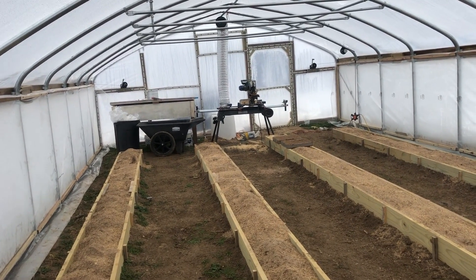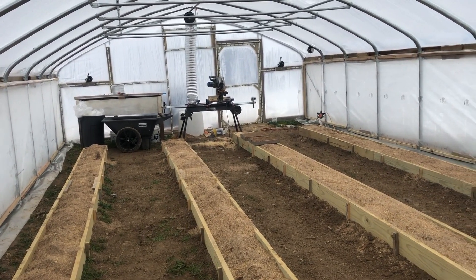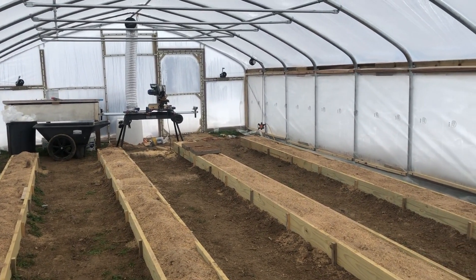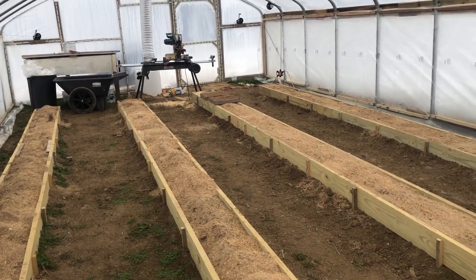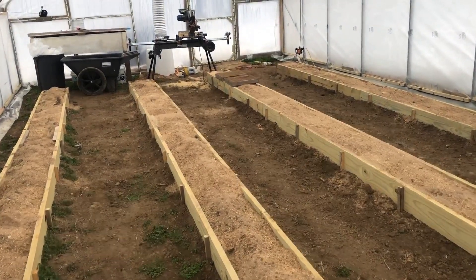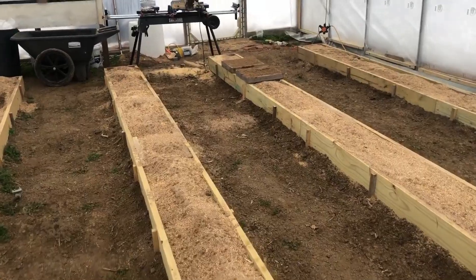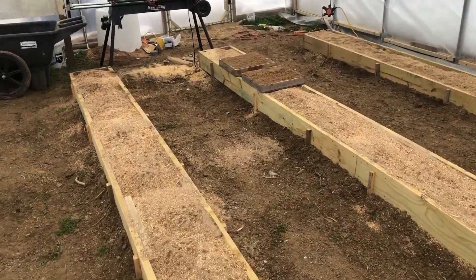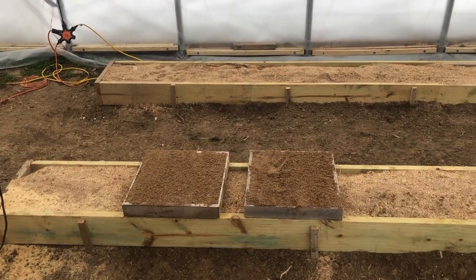That's a quick update for you guys — I wanted you to hear what we've got going on and see the progress. I have not forgotten this project and we're working on it again. I've got my seedling trays full of sand and sawdust going down to the heating pad today to get those brought up to temperature, and we'll put seeds in and get our seedlings started soon.